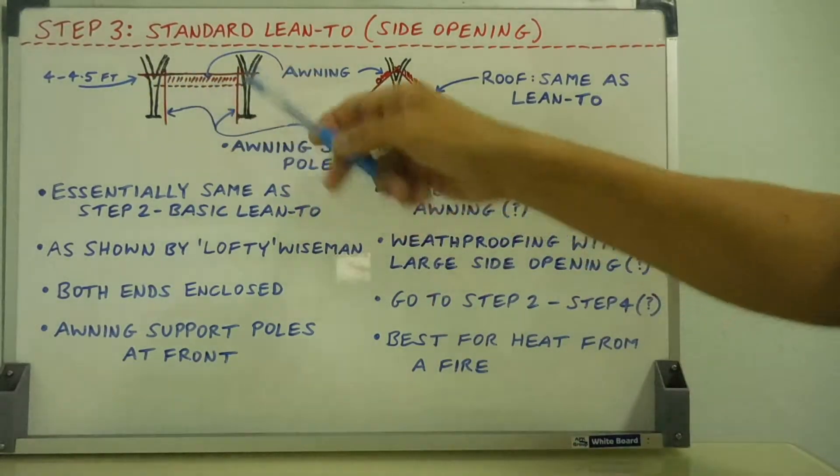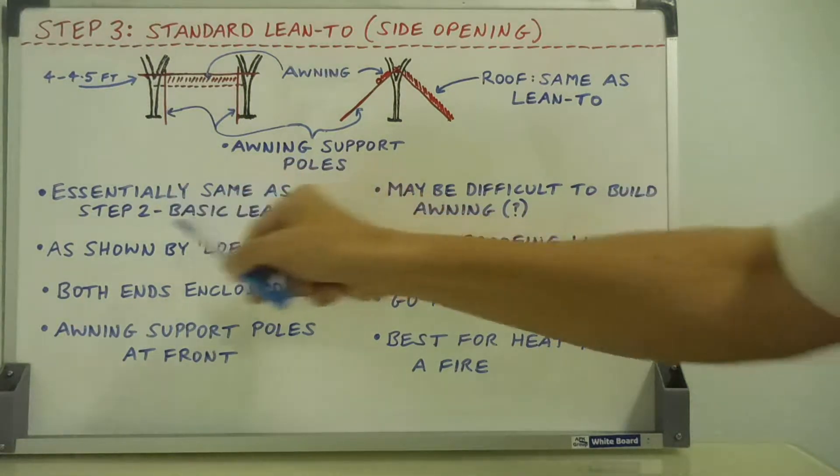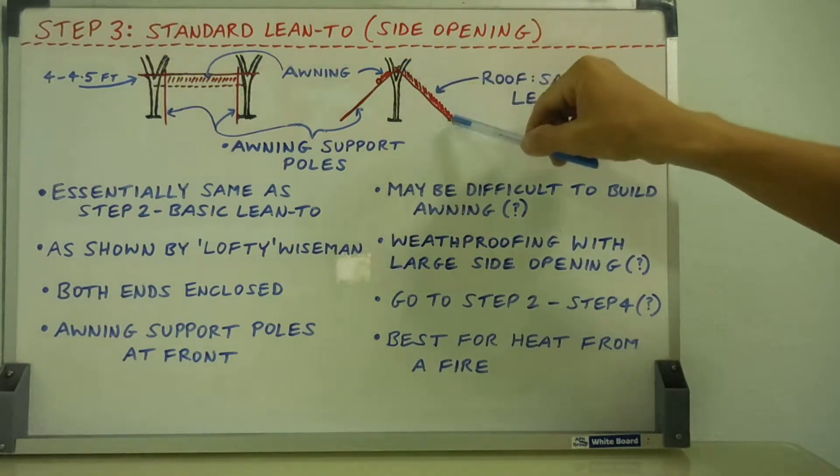Let's talk about step three, the standard lean-to with the side opening. Essentially, it's the same as step two, the basic lean-to — there's the roof, the same as the lean-to, right there.